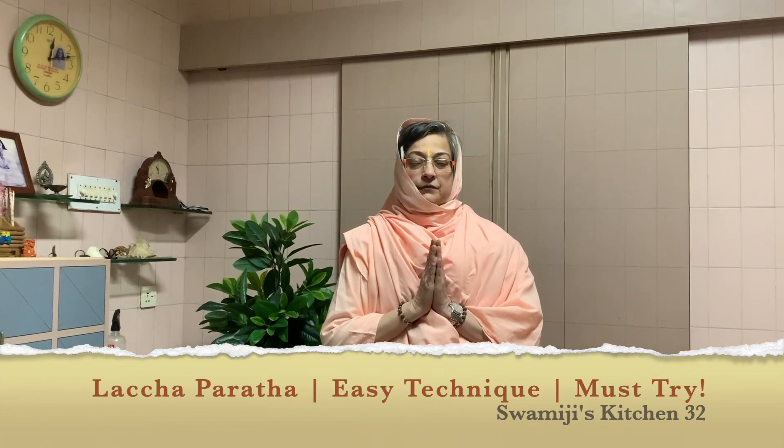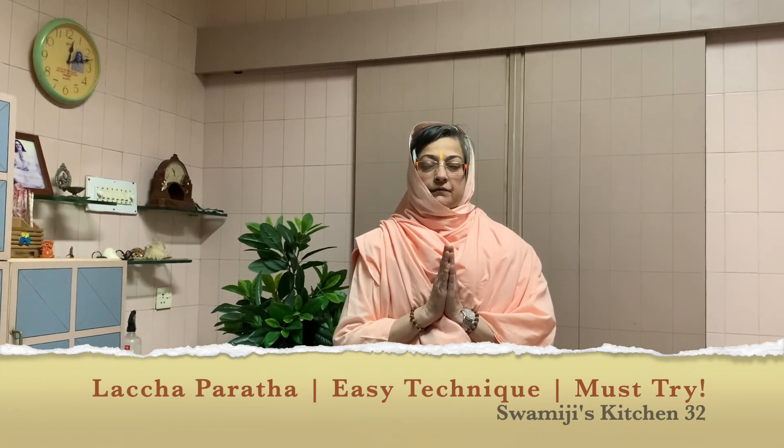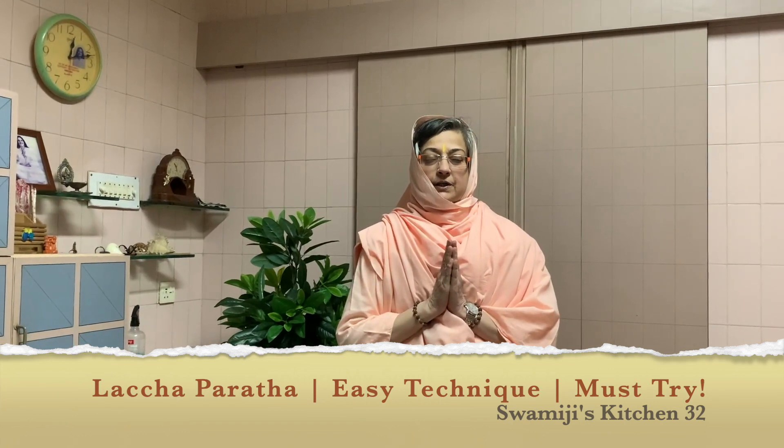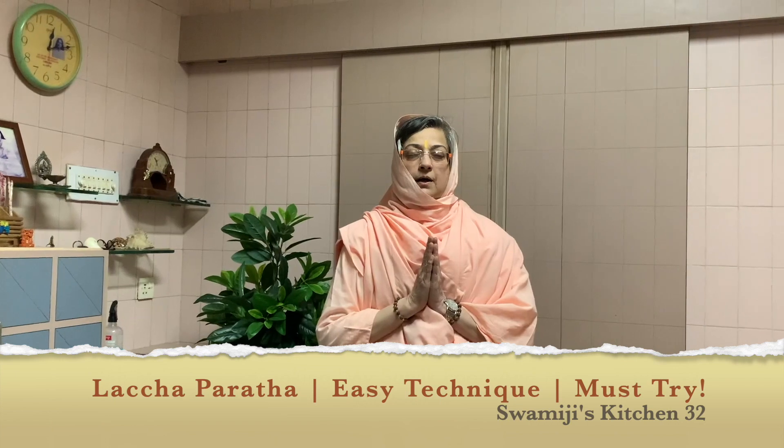Om Sahnavavatu, Sahnavunatu, Sahaviryam Karvavahe, Tejas Vinamati Tamastu, Maamid Vishaavahe. Om Shanti Shanti Shanti Ki. Bolo Sri Sri Manandamai Ki Jai. Jai Maa.